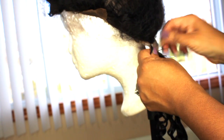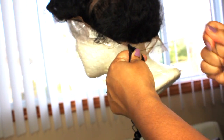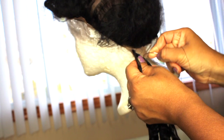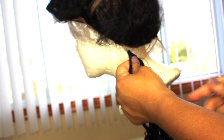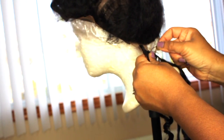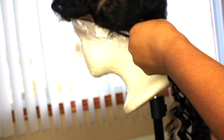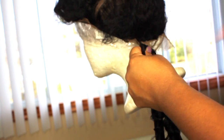Most wig units come with extra lace at the lower neckline, and that's where I normally start sewing in the extra hair — that's what I'm doing right here. I'm sewing in the 24 inches, and later you will see me sew in a little bit more of the 24 and then start sewing in the 22.